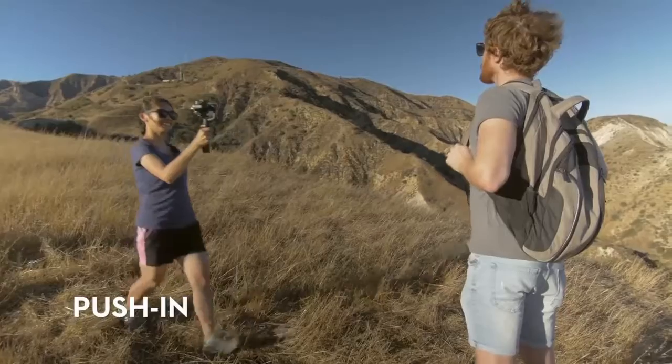Push in. Start from a distance, and walk towards your subject. Keep them in the same position within your frame.